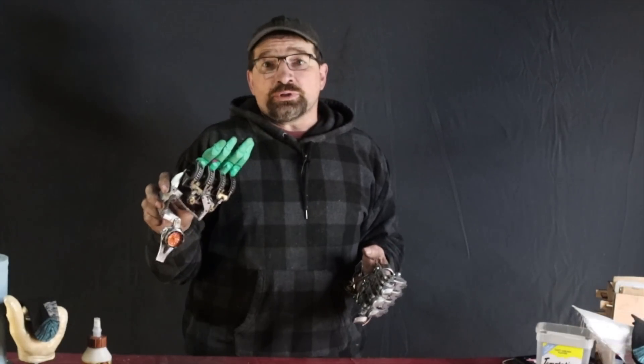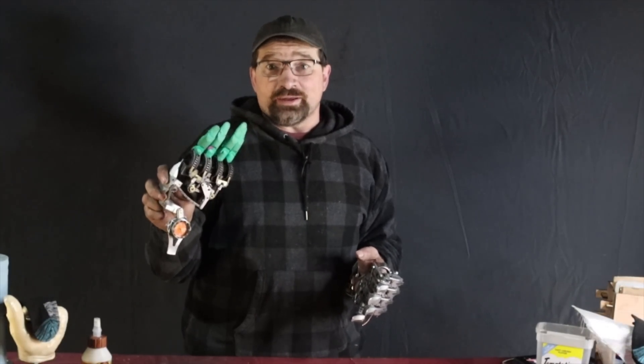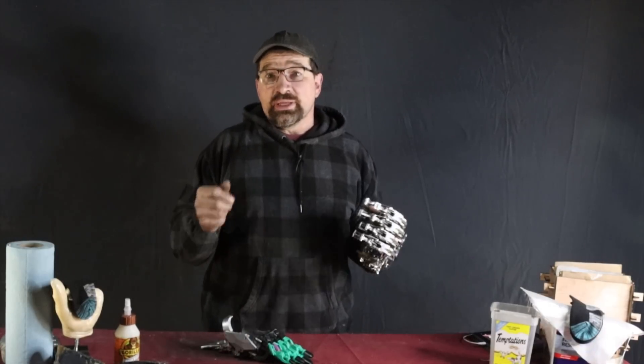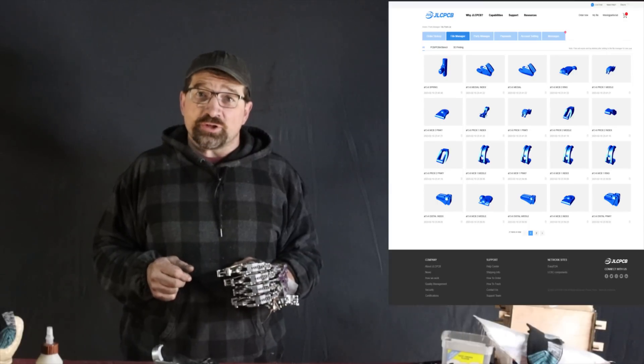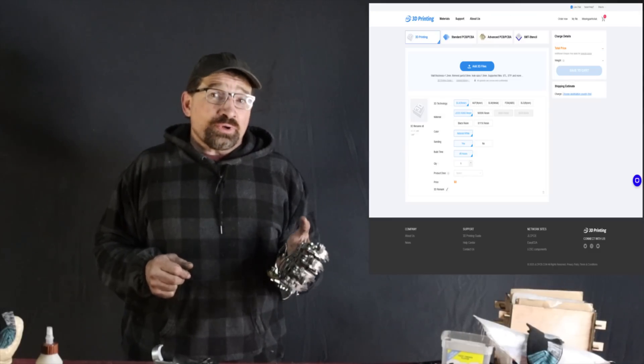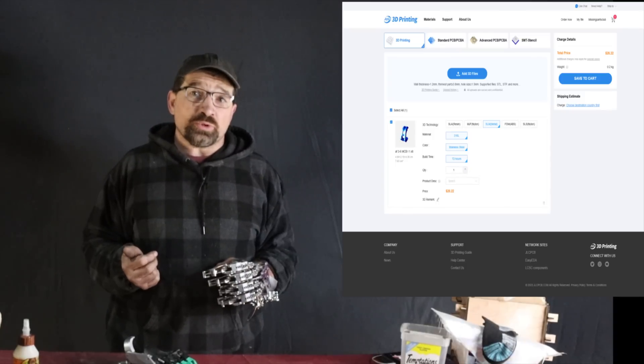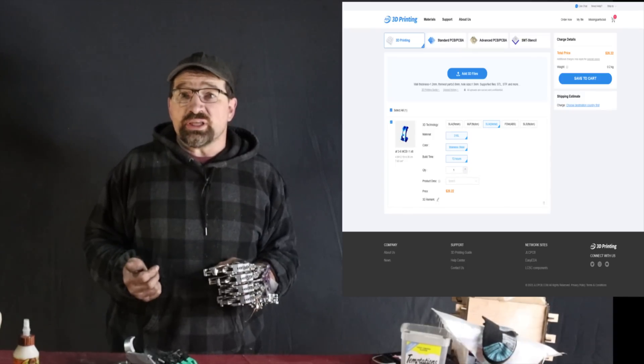If everything works out and the required post-processing isn't too intensive, I'll be recommending this service to anyone looking to replicate the work I've done on this hand. If you have a part that needs to be made out of something more substantial, give them a try. First-time users can get a coupon to offset some or all of the cost of their first print. Getting started is pretty simple — just upload your STL file to their website and select the material and quantity of parts that you need.